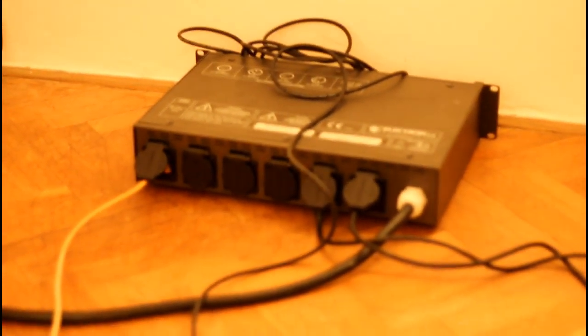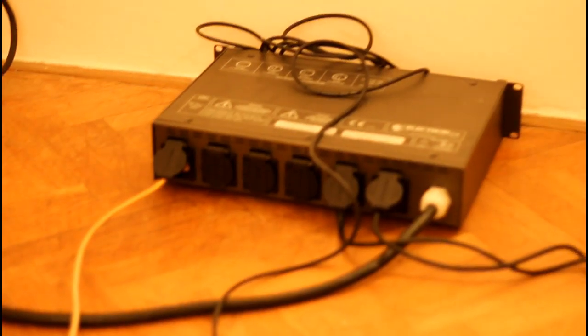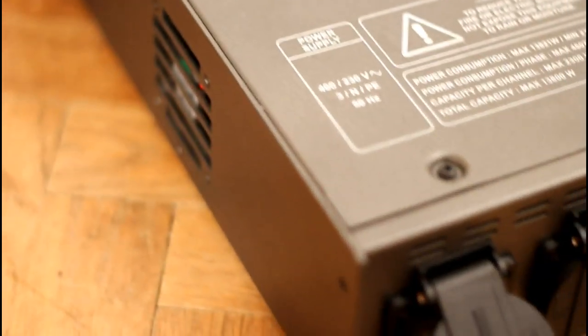This one here cost me about 500 euros, but you can find a similar one starting from 200. My dimmer here has originally a big power plug, but I'm using an adapter to connect it to my living room wall so that I can use it at home. I can connect up to 6 lamps to this dimmer, and I have attached one that we're going to try out now — how it works with Light Jams.